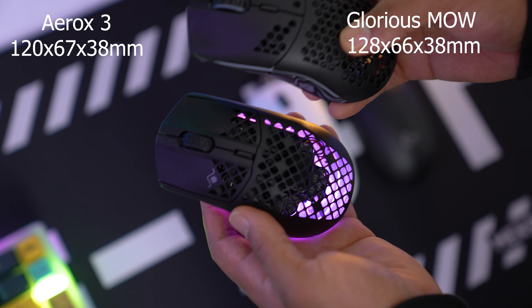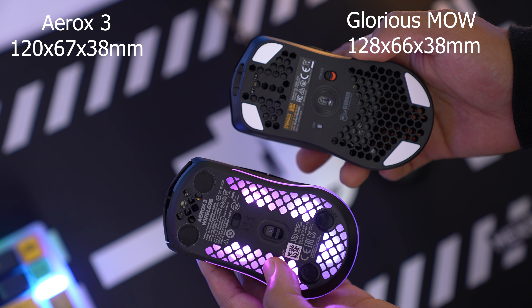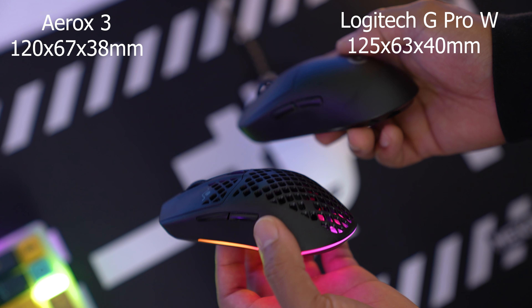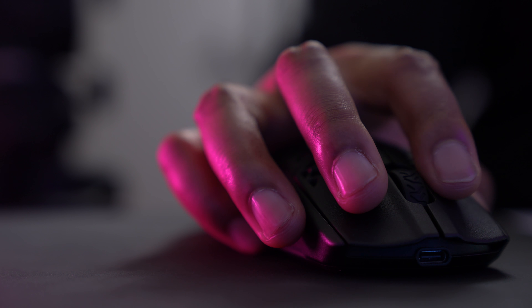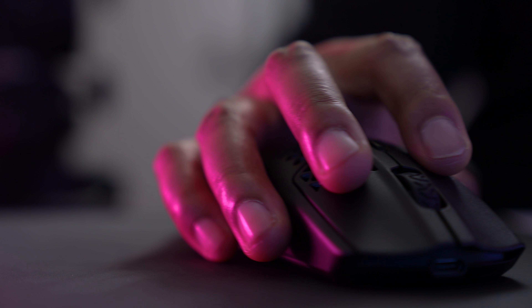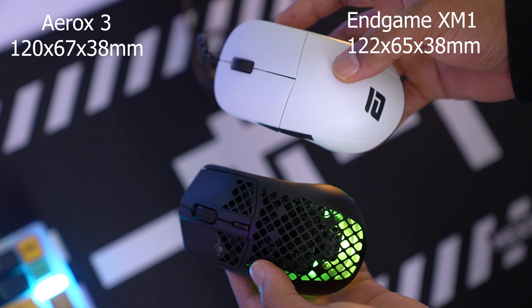It's almost sad that all these other things went wrong, because it might make people overlook this mouse. Shape is king — sometimes a mouse doesn't have to be perfect to be perfect for you. It's slightly smaller than the Glorious Model O and the hump is more comfortable. It has an ambidextrous shape so you can fingertip or claw grip it, but the weight distribution issue means the back may drag if you're a fingertip gripper — in that case go with the Model O Wireless or Razer Viper Ultimate. My hands are 19.5 by 8 centimeters and this fits perfectly. I also find it more comfortable than the XM1 because it's a little more narrow.